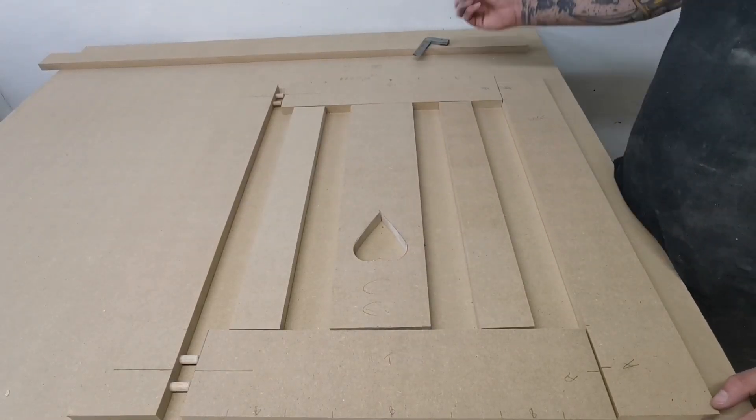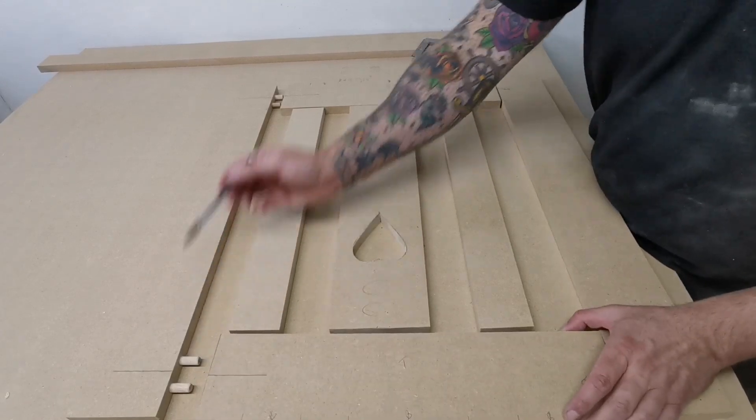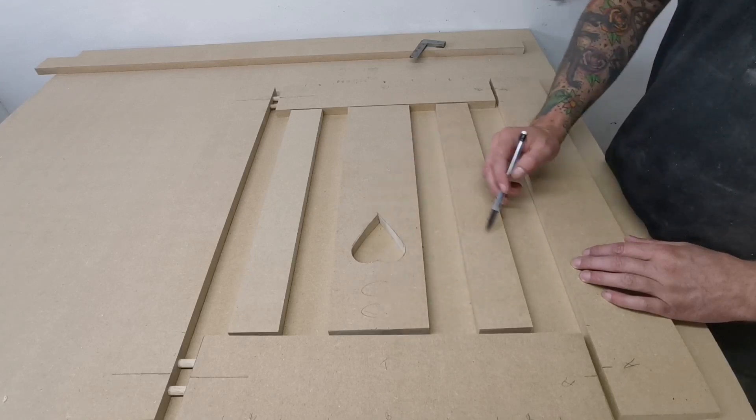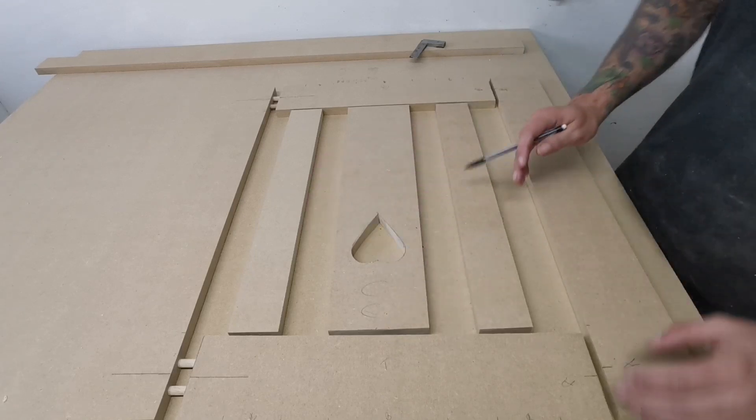For the stiles and the rails we're going to use dowels as these are going to be stronger. And then for the central bars we're going to use biscuits.